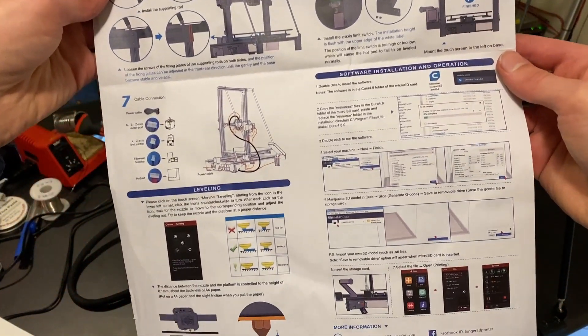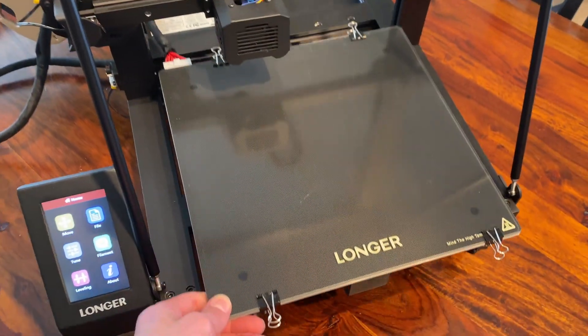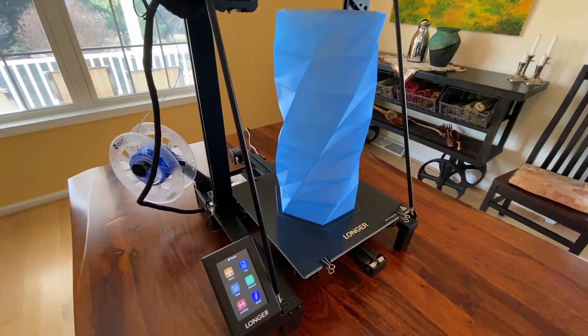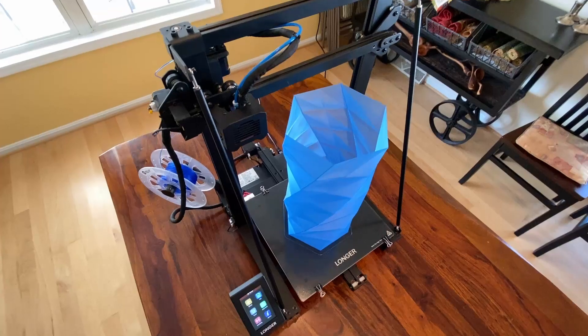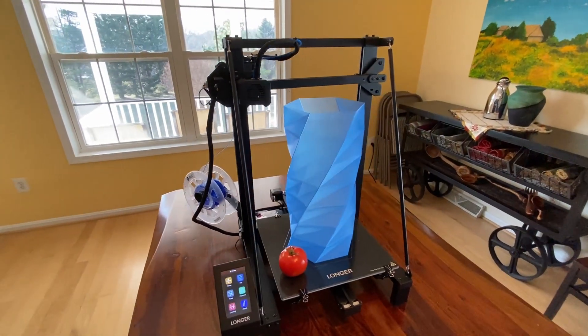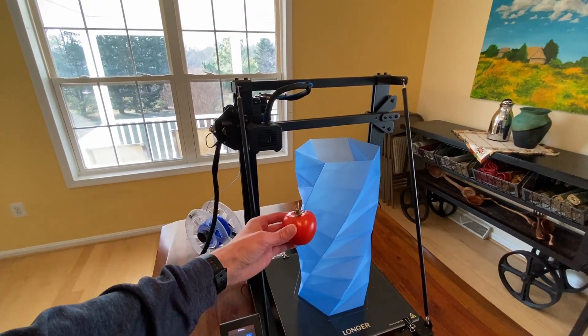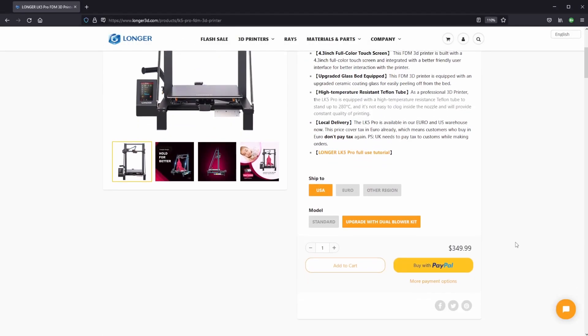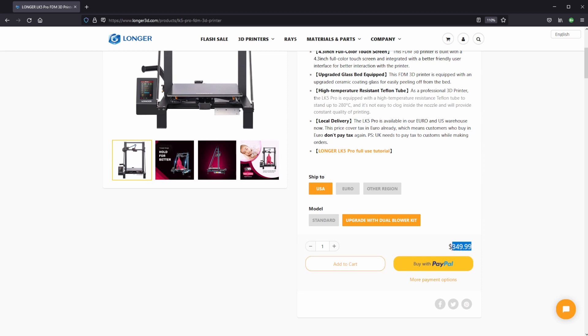Let's take a look at the specs of this printer. It's got a massive build area of 300 by 300 millimeters and a height of 400 millimeters. This is great if you want to print large models in a single piece instead of printing two pieces and then gluing them together. I think the large volume is the main selling point for this printer.